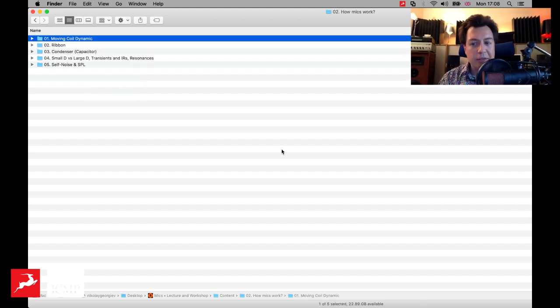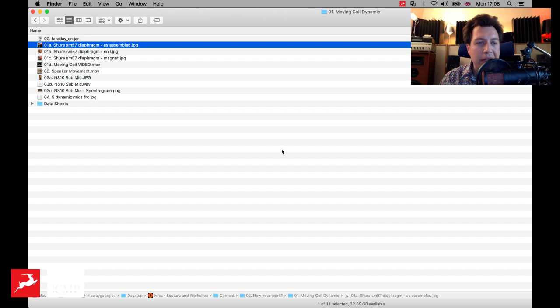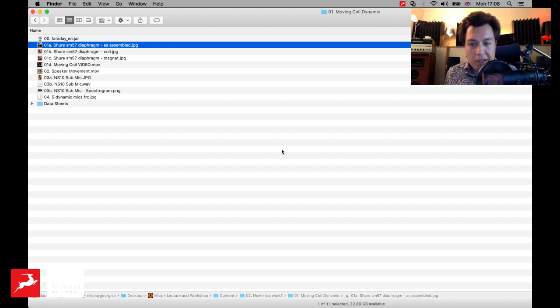Let's see how some of these mics work. I'm going to start with what we usually call dynamic mics, but I believe a more accurate name is moving coil microphone. This is something similar to — you'd all know the SM57. I've got one here, although this one doesn't have the grill on. Essentially, the way this thing works is you've got a little diaphragm, and that diaphragm goes inside a permanent magnet. On top you've got the mesh. So the diaphragm together with the magnet is what creates the sound of a mic like that.